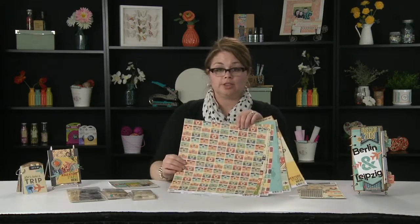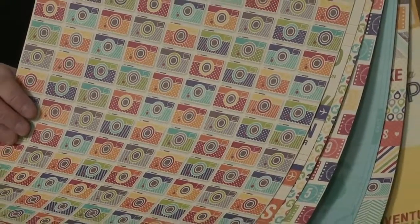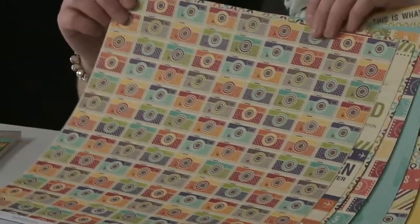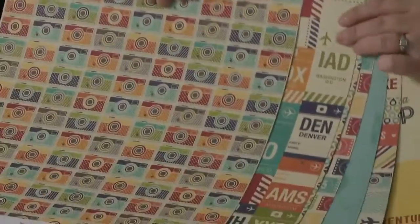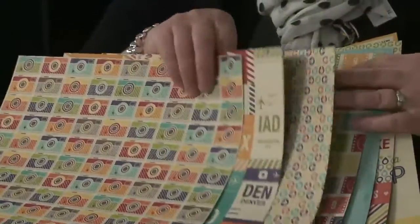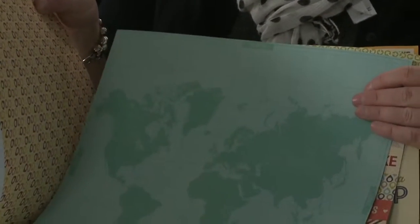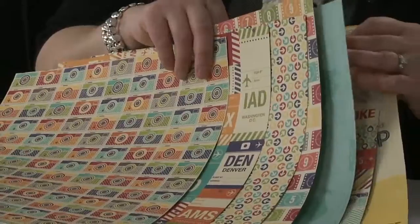This is one of our latest collections. It's a great travel line with lots of fun travel icons. You can see the cameras. We've got airport code tags here. We've got arrows. We've got numbers. We've got the map page, which is my favorite. We've got stripes.